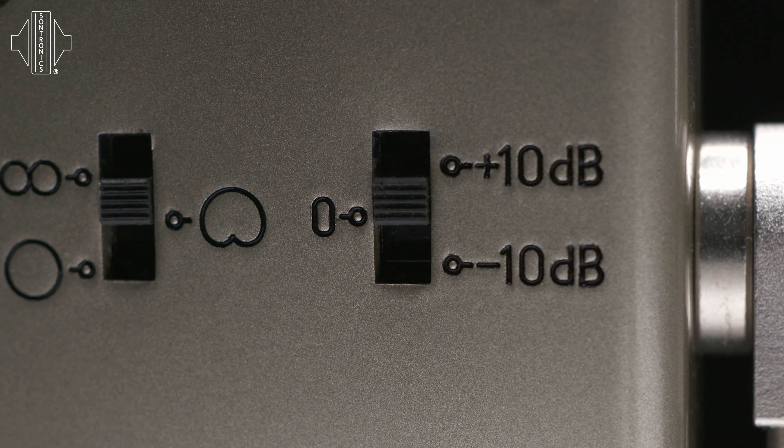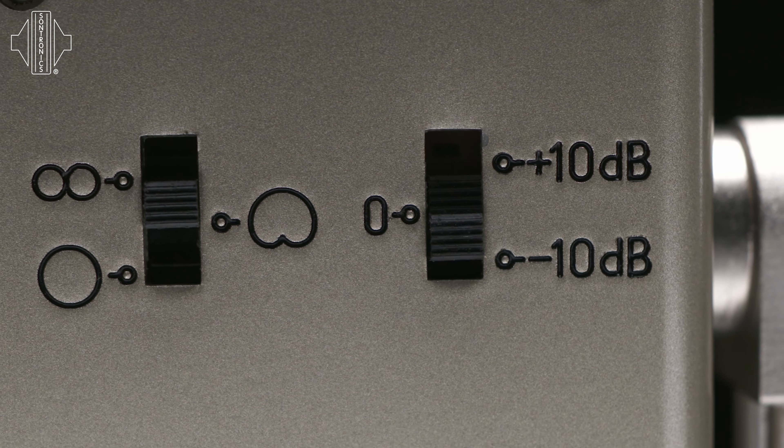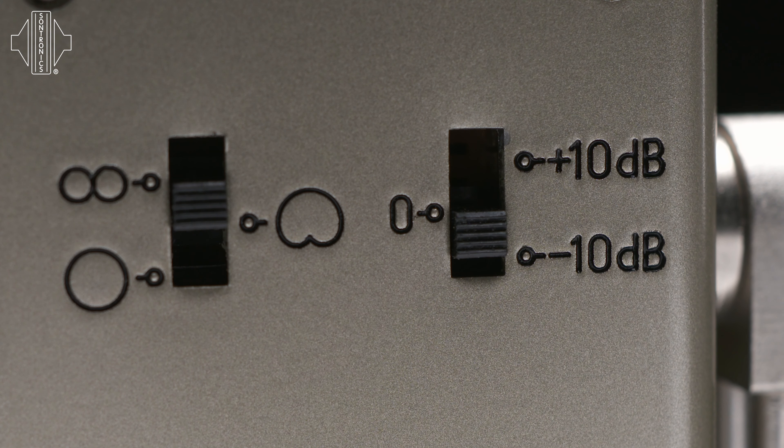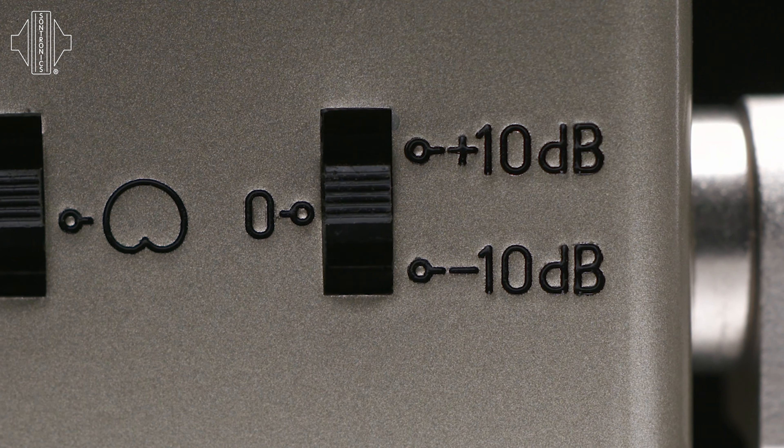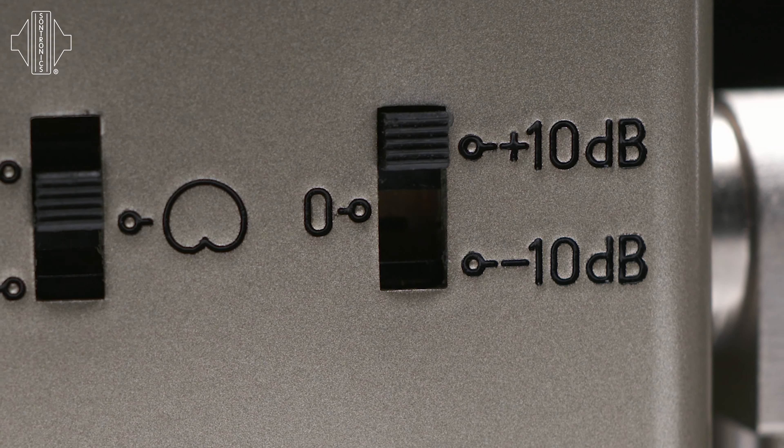In common with many studio condenser microphones, the Orpheus has a minus 10 dB pad or attenuator to cope with very loud sound pressure levels such as brass instruments or drums, for example. But in addition to this, the Orpheus also has a plus 10 dB pad position.